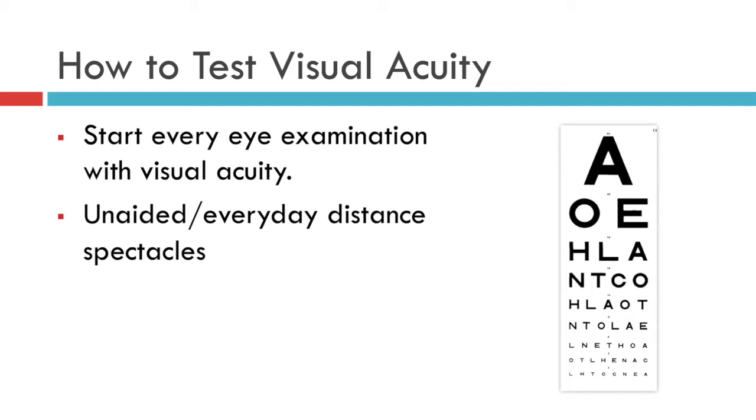If the patient cannot read all the way to the bottom of the chart this way, then you should fashion a pinhole through a piece of card, or use a proprietary pinhole occluder, to see if the vision improves with that pinhole.